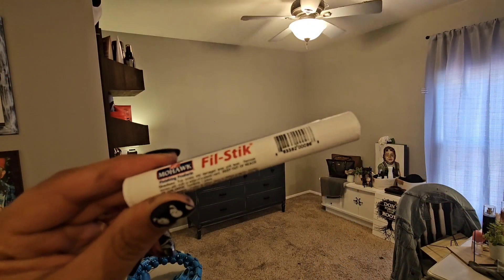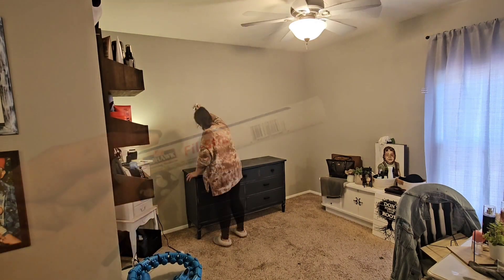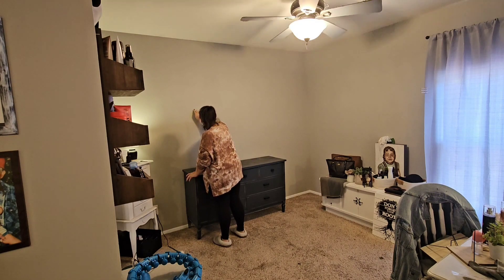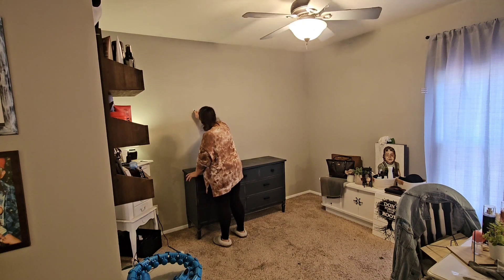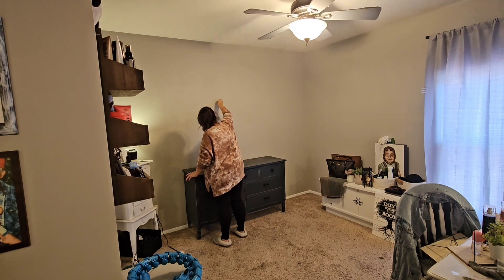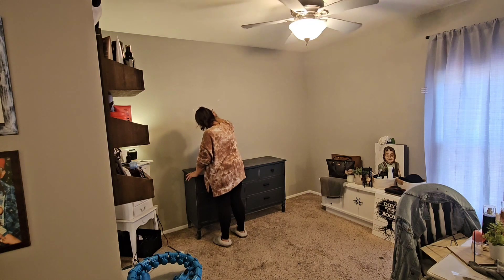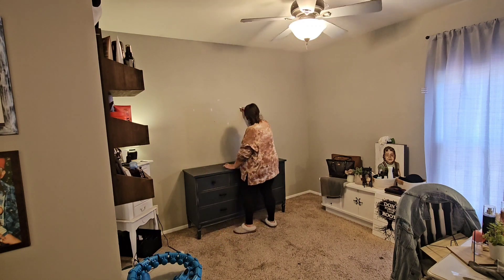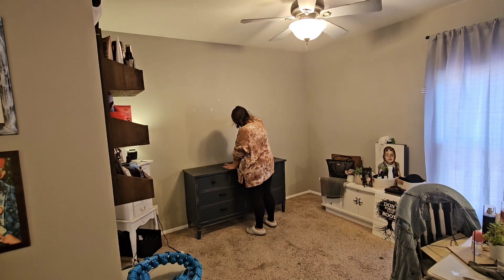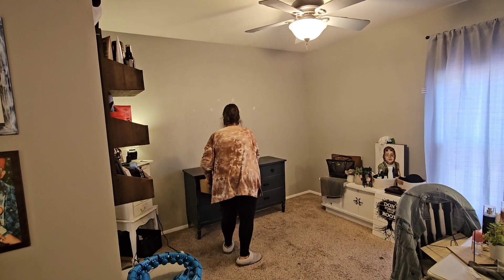I bought this new product a while ago called a fill stick — I got it off Amazon, it'll be linked down below. I wanted to try it, but I do think it's really meant for baseboards and trim. It had a really hard time going on the wall and was really hard to get out. The whole point is to use it on white baseboards and trim so you don't have to paint over it because it's white and it blends in. I probably should have just used my pink putty. I would not recommend it for walls, but I will be trying it on trim in a future video.